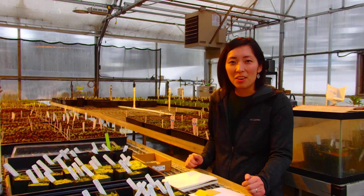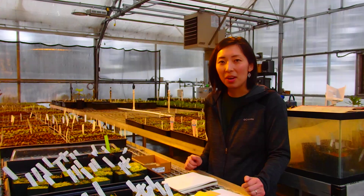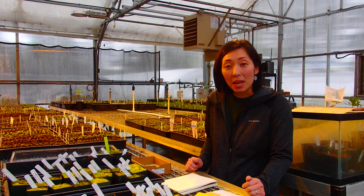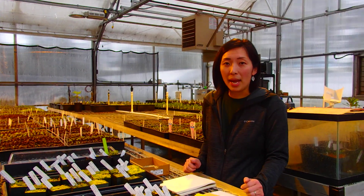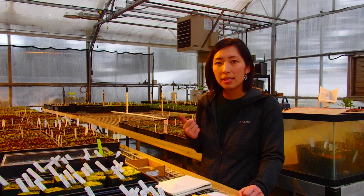Welcome to Rotodendron Species Botanical Garden. I'm Atsuko and I'm a nursery manager and assistant curator here in the garden. Today we're going to talk about how we propagate Rotodendrons. We do use two methods of propagation: cuttings and seeds.